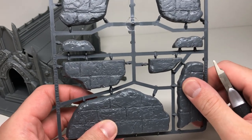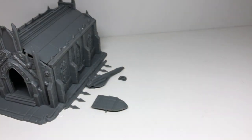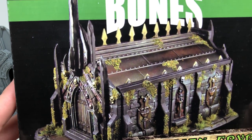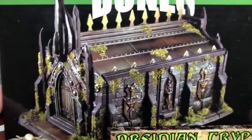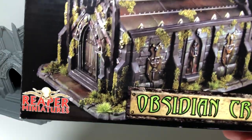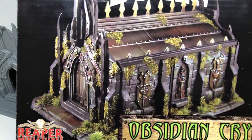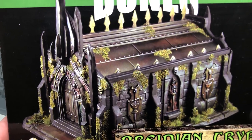Anyway, that's most of the focus on the Obsidian Crypt — a cool kit, and the hard plastic was a nice surprise. I'll have to play with it to figure out the best way to have the roof sit on top, since I want to access the inside. It's really cool with the mixture of metal and stone, and it'll be interesting to paint. Thank you all for watching — if you're interested in Reaper Bones, we'll see you in the next video and on the next Kickstarter. More details coming up. Bye!